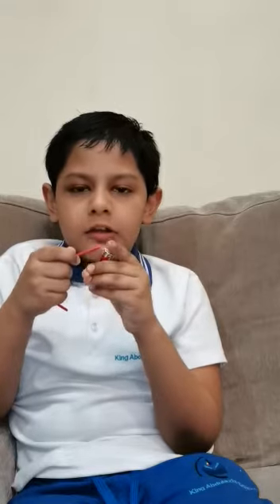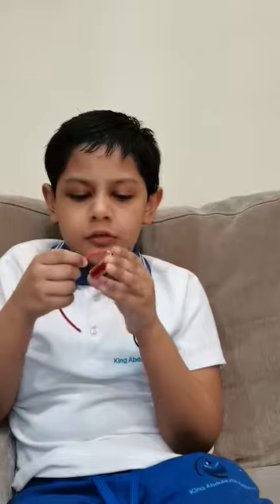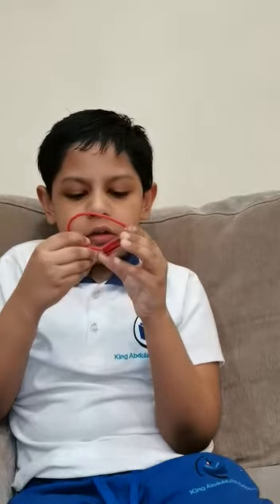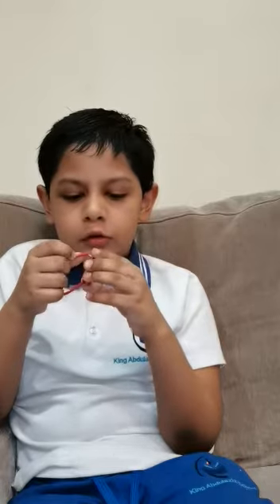My name is Ayaan. I am in grade 4. I am from King Abdulaziz International School. And I am going to demonstrate how a circuit works.